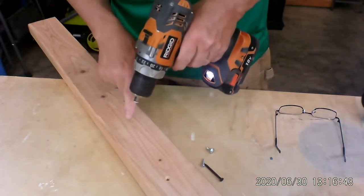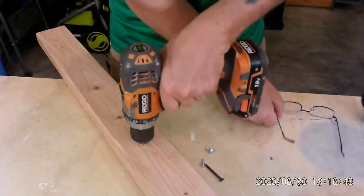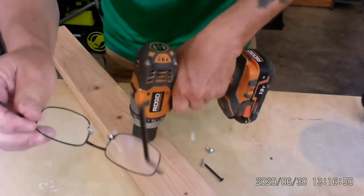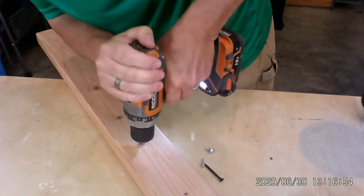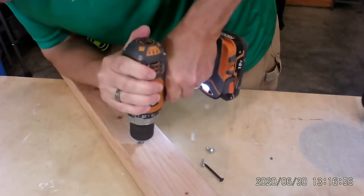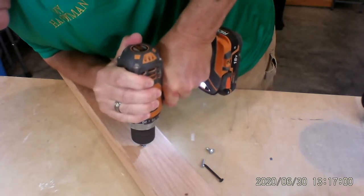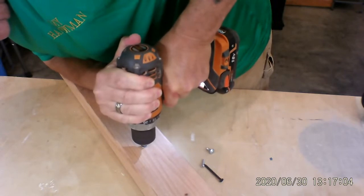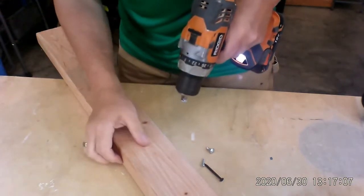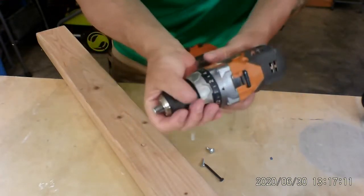So what I'm going to do is start right here and push — but before I do that, safety glasses. All right, here we go. Now, that didn't work.